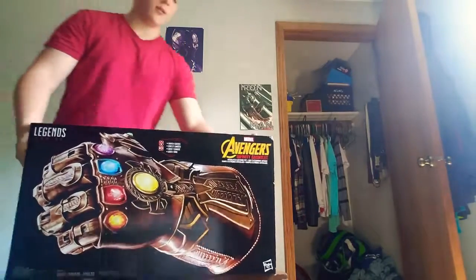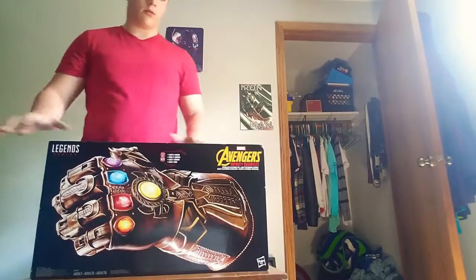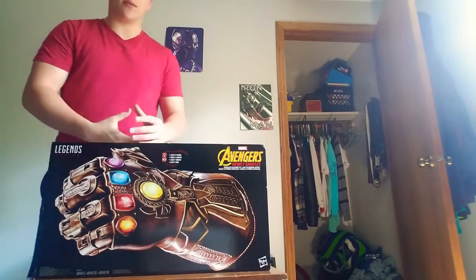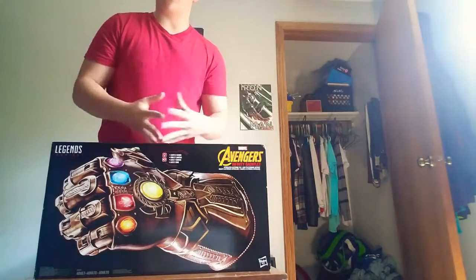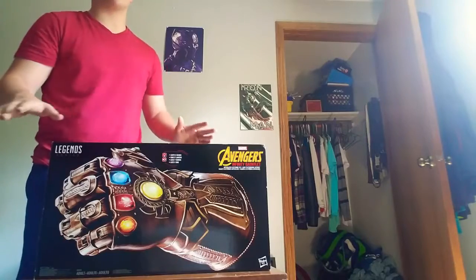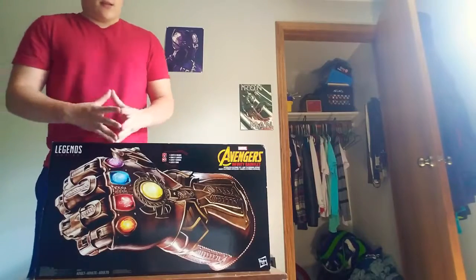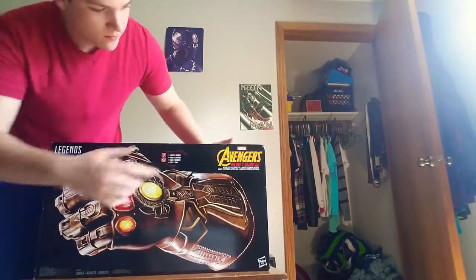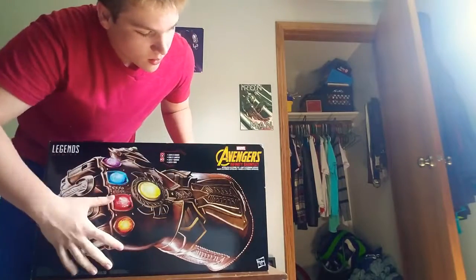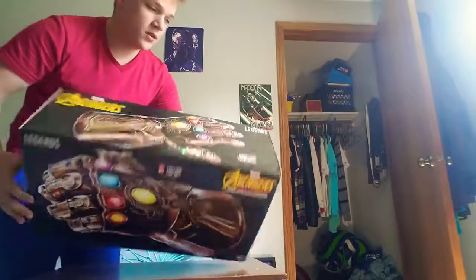The stones glow, which makes it look really cool. And for all those viewers who have seen the movie before — Thanos collects the stones and snaps his fingers, wiping out half the universe. That is a spoiler if you guys have not seen it. Then here we've got the Avengers logo, and it's a replica from the movies.